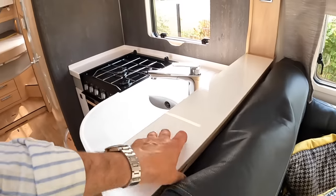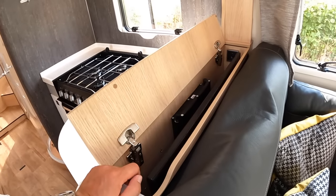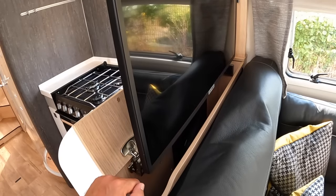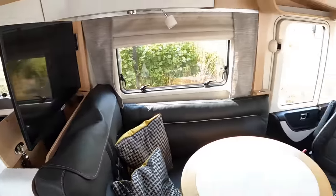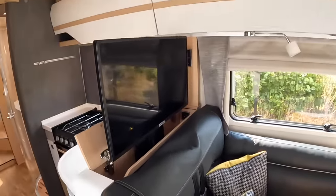Over here is the TV inside. We press a little button here — there we go — and that's a really decent sized television. It means if you're sat here it's a lovely place of an evening to watch a movie or catch up with the news.